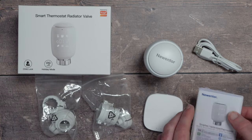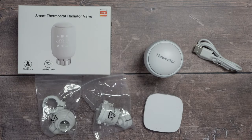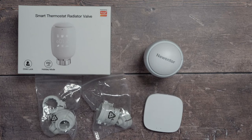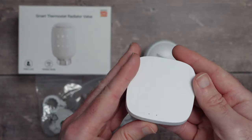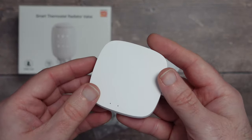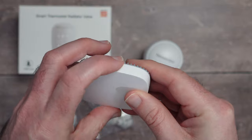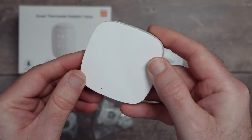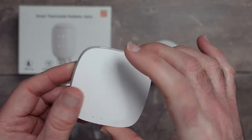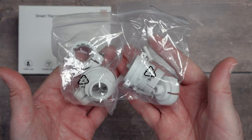Inside the box we get really good installation instructions, a USB cable for setting up the smart gateway, and the little gateway hub itself. This acts as a bridge between your home network and the radiator valve. The hub has a micro-USB port on the back, an interaction button, and small LED lights for feedback — a nice compact unit that's extremely easy to set up.